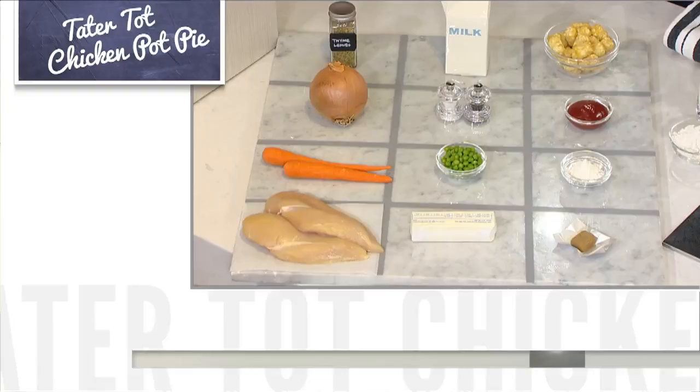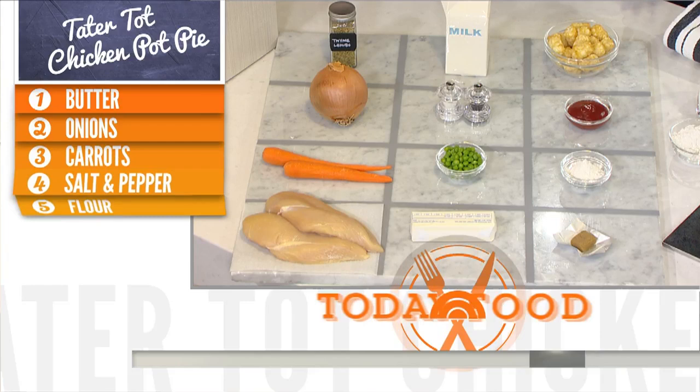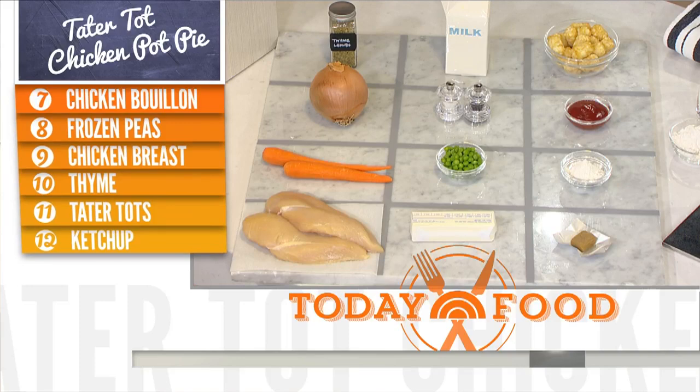Our ingredients are really, really easy to have on hand. We've got some chicken breast — you can use chicken thigh if you'd like — a chicken bouillon cube, and of course our tater tots. And I love serving my tater tots with ketchup, so that's why that's there.